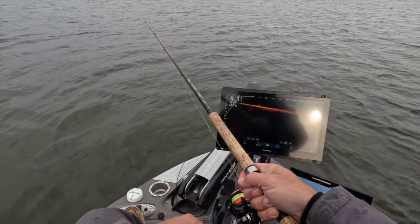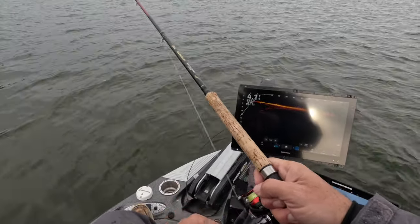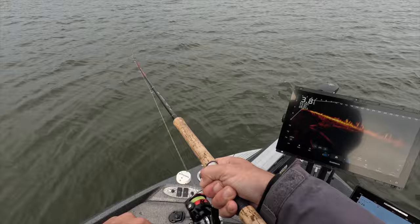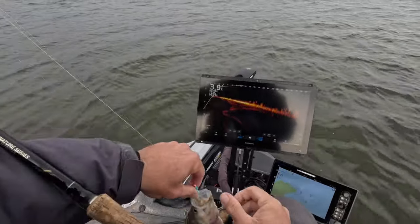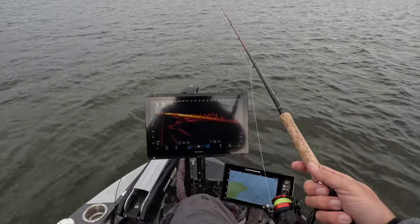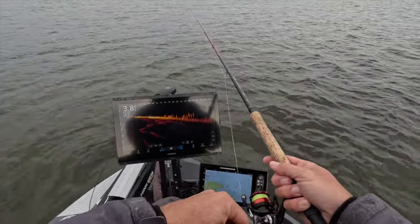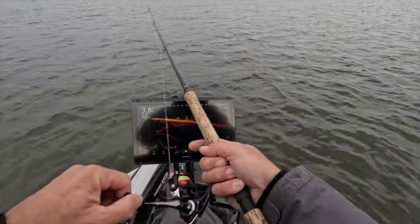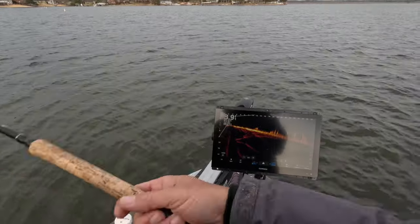We're about to catch another one — missed them, dang it. What we've done is put our anchors down. These fish are pretty much in the mud, but they seem to be a little more active now — could be a time-of-day situation. Once you're locked in and settled, you become a kind of cover for them, and they get a little more active. See how they're getting even closer to the boat? They're comfortable with me being here.